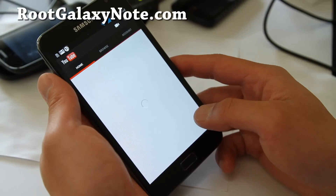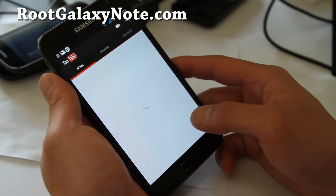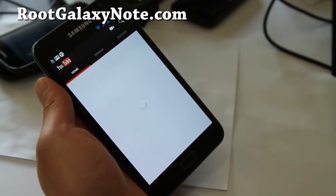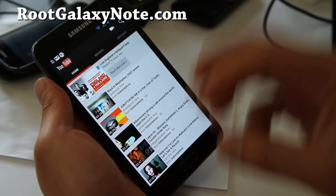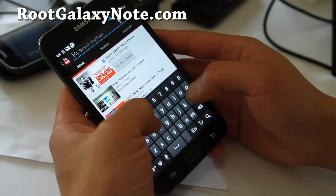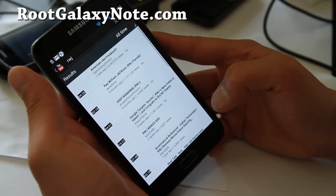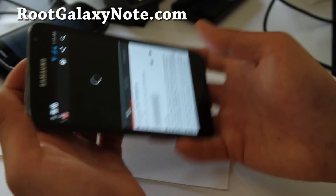The coolest part is watching YouTube. I was watching Ray William Johnson right after I loaded this ROM and you can watch it in HD. You can already do that on Galaxy Nexus but for Galaxy Note you couldn't. Now you can watch it in HD and it looks so much better — I love it, I'm freaking out at how good it is.